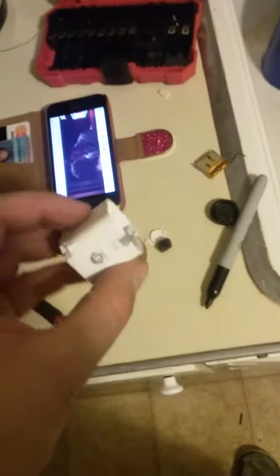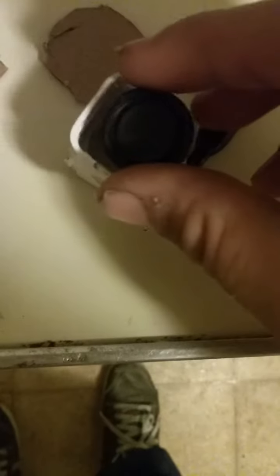Hey everybody, I want to show you what I modified. This is a little Bluetooth speaker. It was broke — this little speaker right here. The speaker was blown, it was no good, it didn't work anymore.